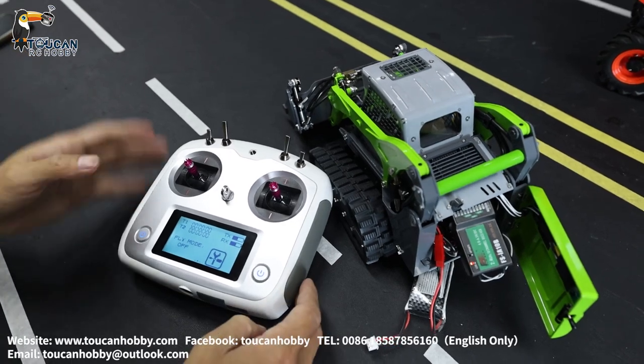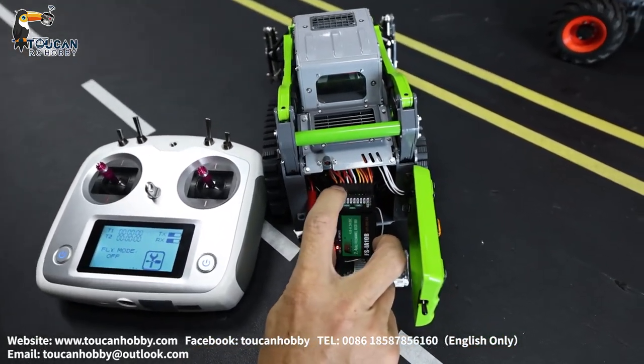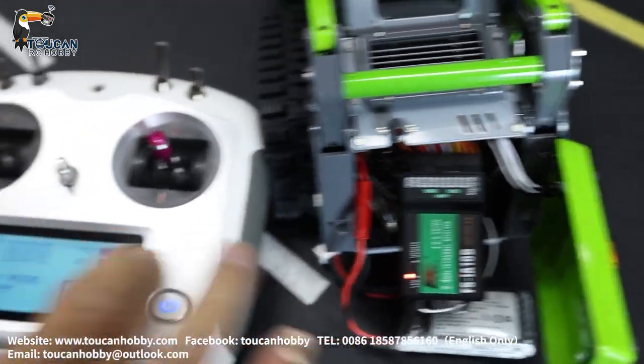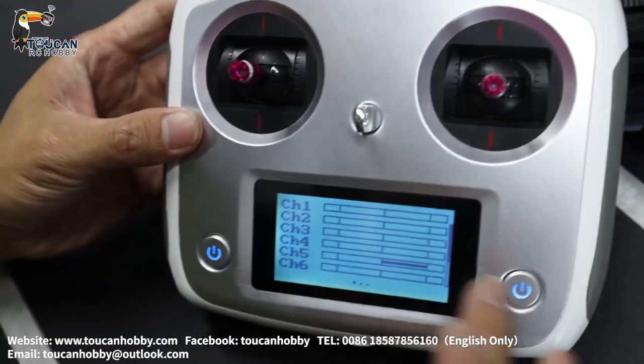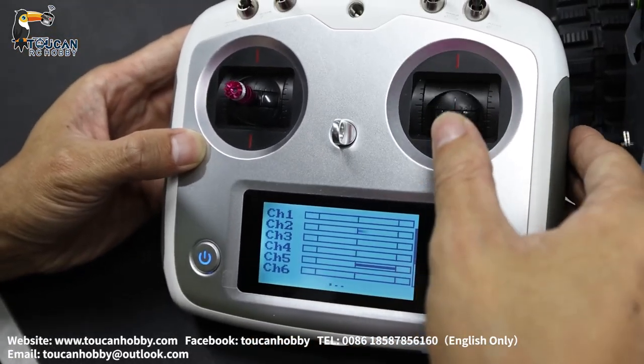We check from the receiver. We got a 10-plug from the receiver, so all 10 channels are used. Coming to the process bar, you will see which channel is moving, giving signal, controlling.